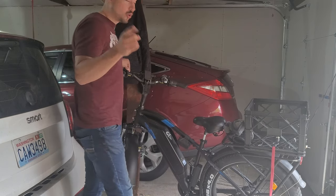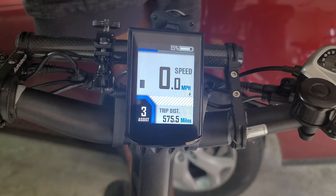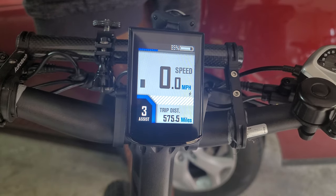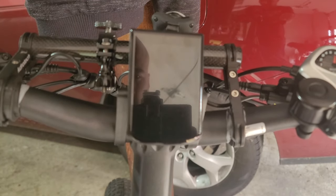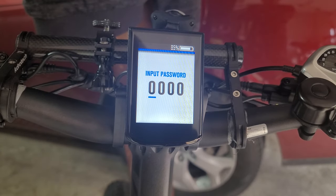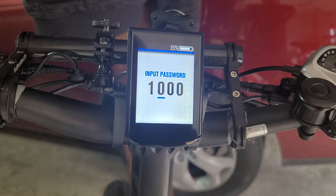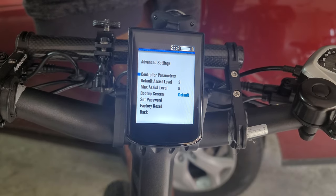Alright guys, we are going to check out the specs. Does anybody remember how to get to the menu? I think you hold it — just keep holding the power button. There we go. And we need 1, 9, 1, 9. Okay, let's zoom in here.